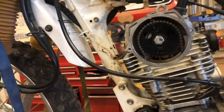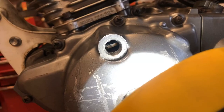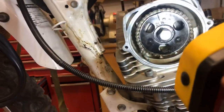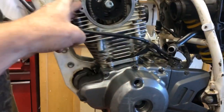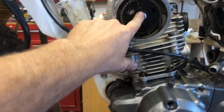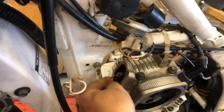I've also set up the cam timing. You can see the T — top dead center — and there's the mark lined up right with that indicator. So we are already timed for the cam. All I really have to do now is torque the head bolts, torque the cam sprocket bolt, and install the cam chain tensioner.